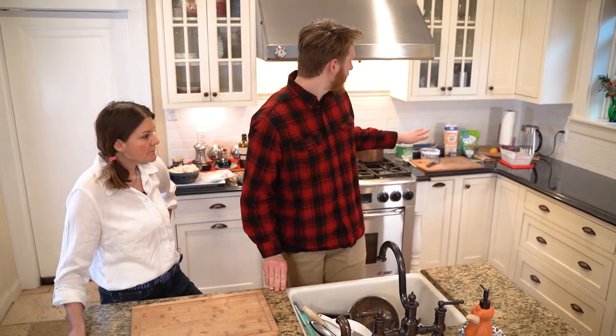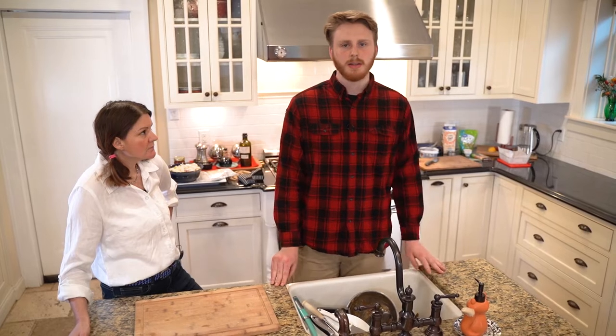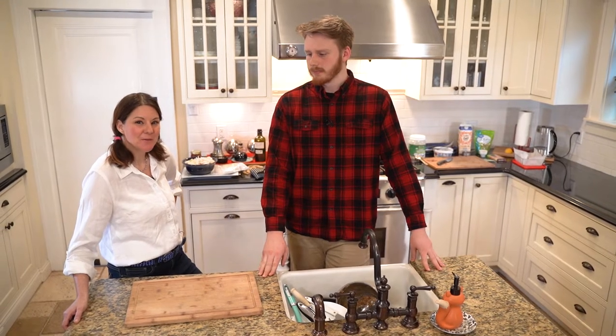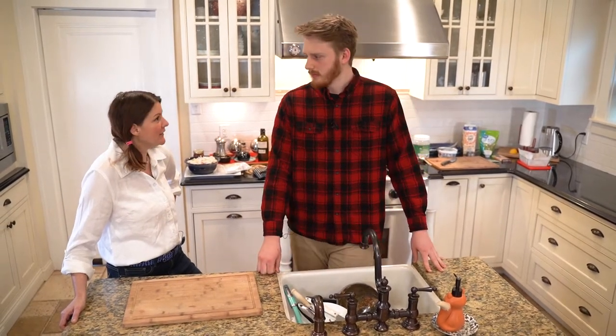We messed with the recipe a little to see if it freezes better and stays solid - but that's the gist of everything. Come on, we're going to make some pistachio chocolate fudge!